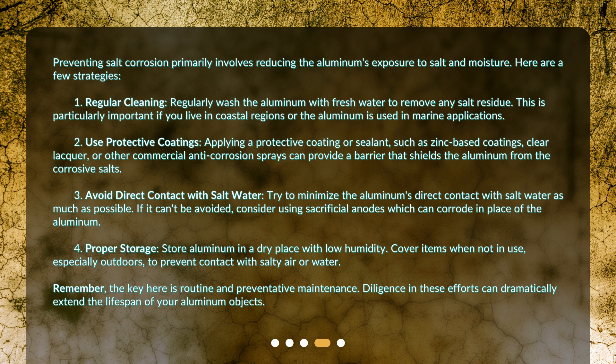Fourth, proper storage. Store aluminum in a dry place with low humidity. Cover items when not in use, especially outdoors, to prevent contact with salty air or water. Remember, the key here is routine and preventative maintenance. Diligence in these efforts can dramatically extend the lifespan of your aluminum objects.